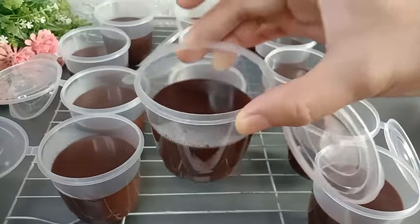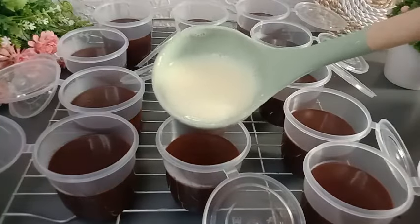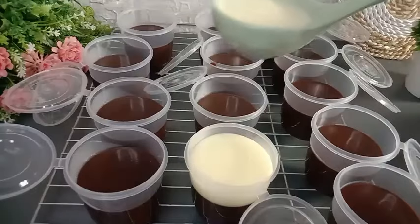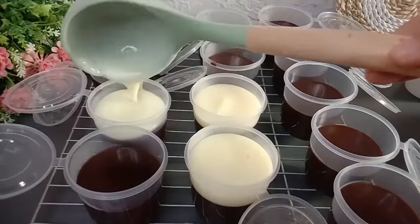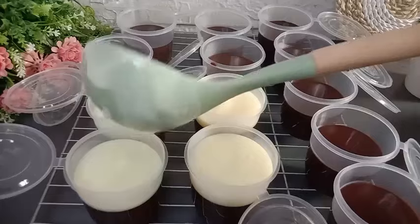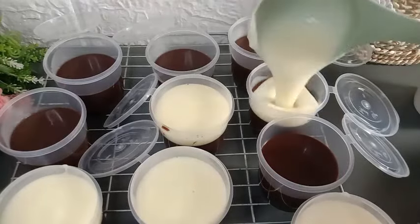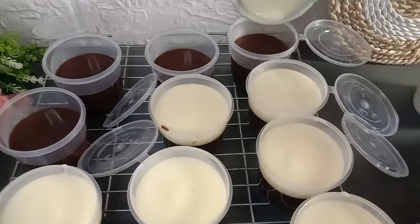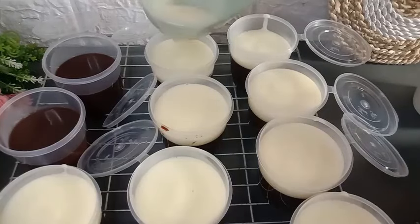Setelah puding coklat di dalam cupnya mengeras, langsung aja flanya saya tuang ke dalam cup. Karena ini mau langsung dimakan dengan anak-anak, jadi flanya langsung saya tuang ke dalam cup seperti ini. Untuk satu resep, hasilnya 12 cup ukuran cup tin wheel 150 ml. Untuk detail resep lengkapnya, mams bisa langsung cek di kolom deskripsi box.